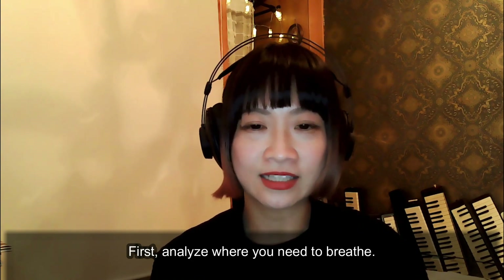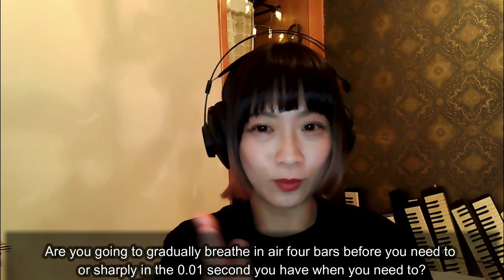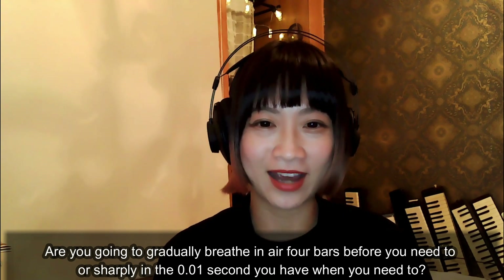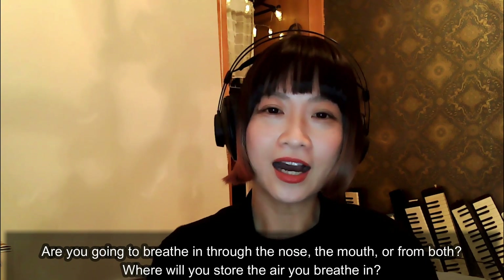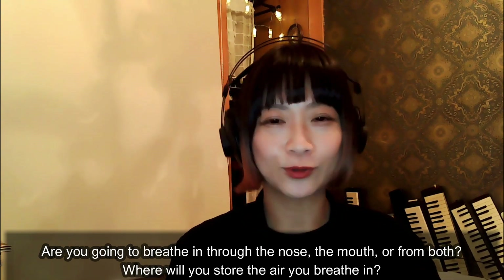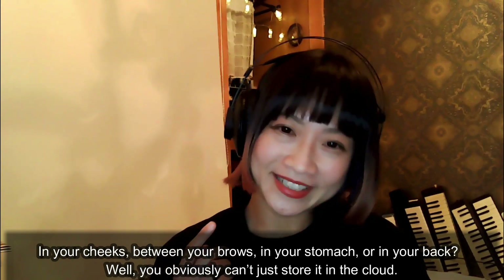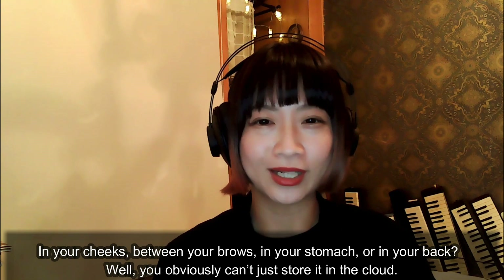First, analyze where you need to breathe. Are you going to gradually breathe in air four bars before you need to, or sharply in the 0.01 seconds you have when you need to? Are you going to breathe in through the nose, the mouth, or from both? Where will you store the air you breathe in? In your cheeks, between your brows, in your stomach, or in your back?